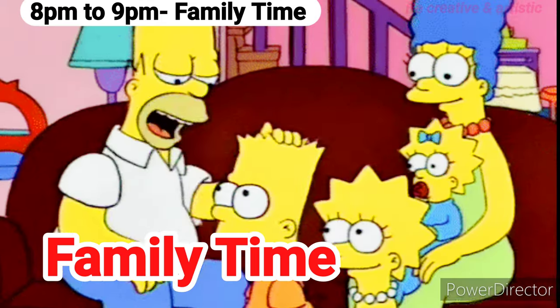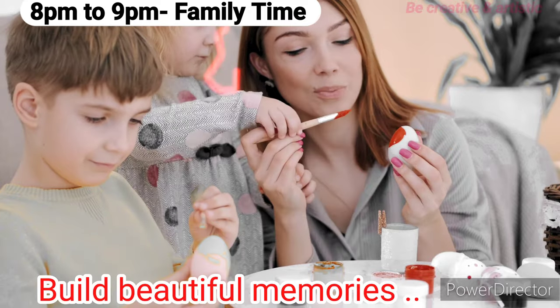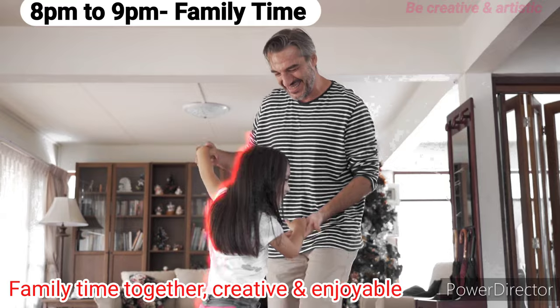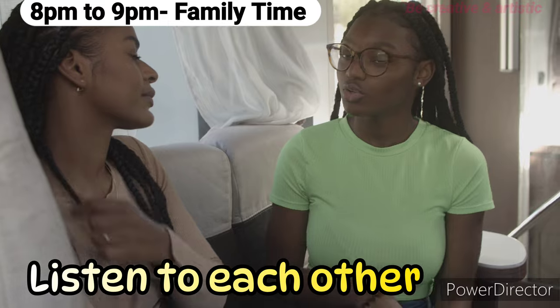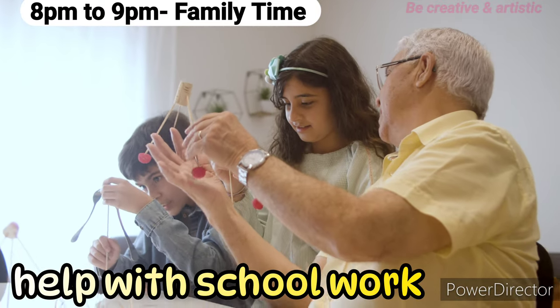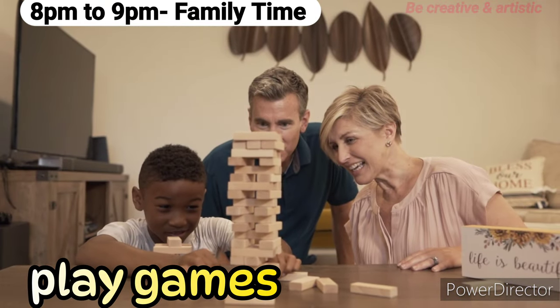8 p.m. to 9 p.m.: It's family time! Build memories by keeping your family time creative and enjoyable — eat together, listen to each other, help with schoolwork, and play games.